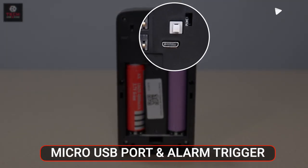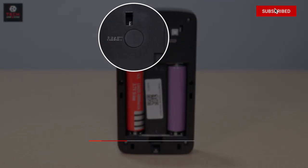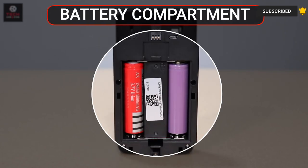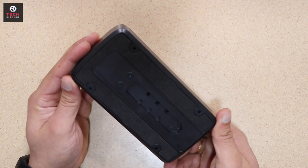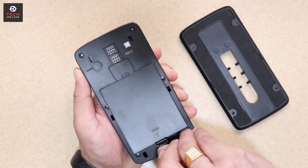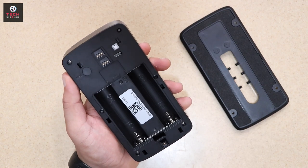On the side, you can see the micro USB port plus alarm trigger. On another side, you can see the reset button. On the bottom, you can see the battery compartment. We open the back compartment — here you can see the battery compartment, in which you have to insert two 18650 batteries.